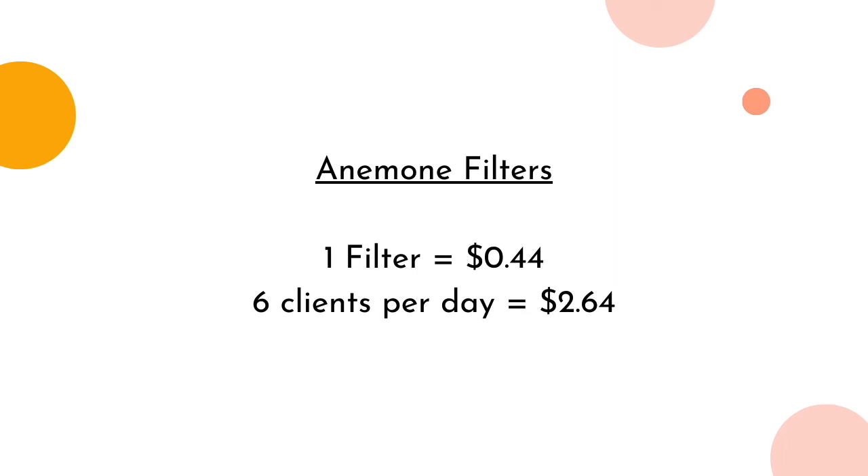Now with the Anemone, the filter sheets are sold at $22 for 50 of them. So each sheet costs you 44 cents per client. If you see six clients per day, you are spending approximately $2.64 in filters per day.